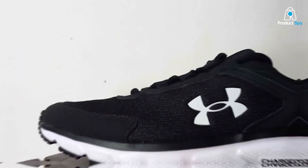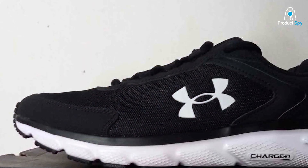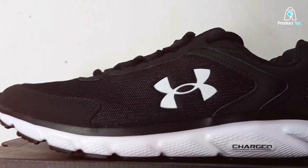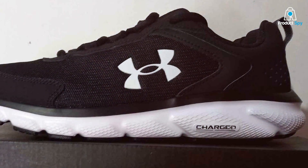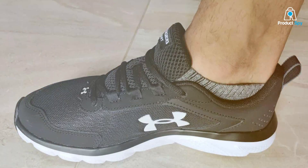If you've got flat feet, this is crucial as too much cushioning can actually worsen your condition. Additionally, the shoe has a solid rubber outsole that ensures a firm grip on multiple surfaces. So whether you're a treadmill junkie or you like to pound the pavement, these shoes won't let you down.